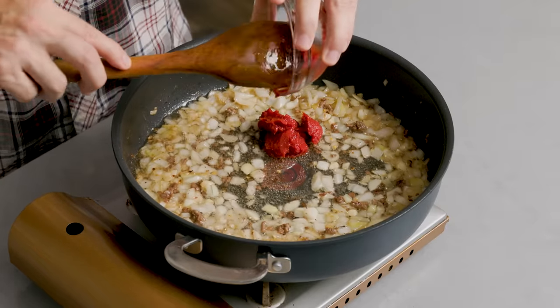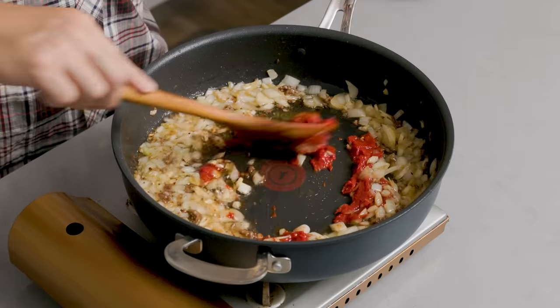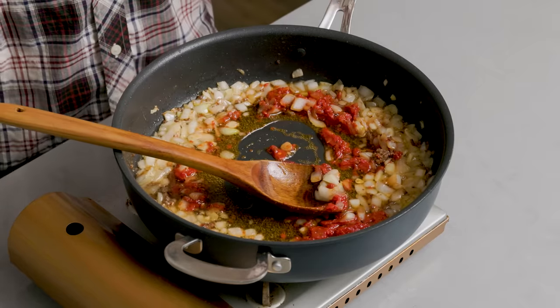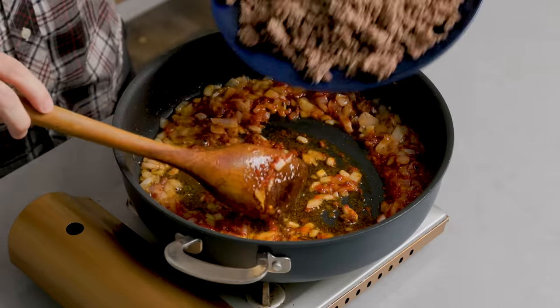So I added that tomato paste in. The recipe says three ounces — this looks more like two ounces, so I didn't measure correctly from the can, but that's all right. I'm going to fry this paste into the oil with the garlic, the onion, the anchovy, the hot pepper — it's going to be amazing. I knew I was forgetting something: it's supposed to return the meat to the pan when you put the paste in, so we'll do that now.